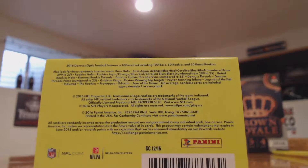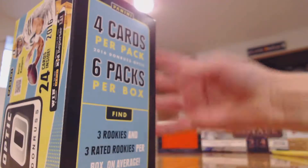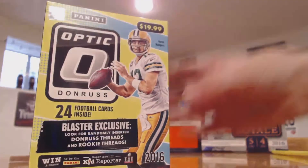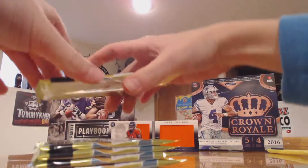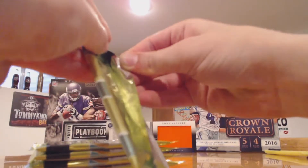We have a chance at getting a Dak Rose thread, so let's just get into this.